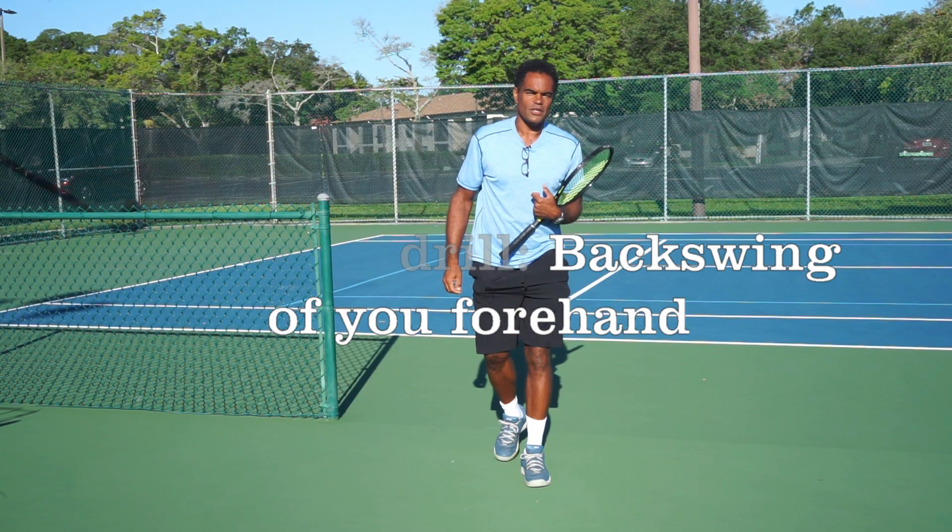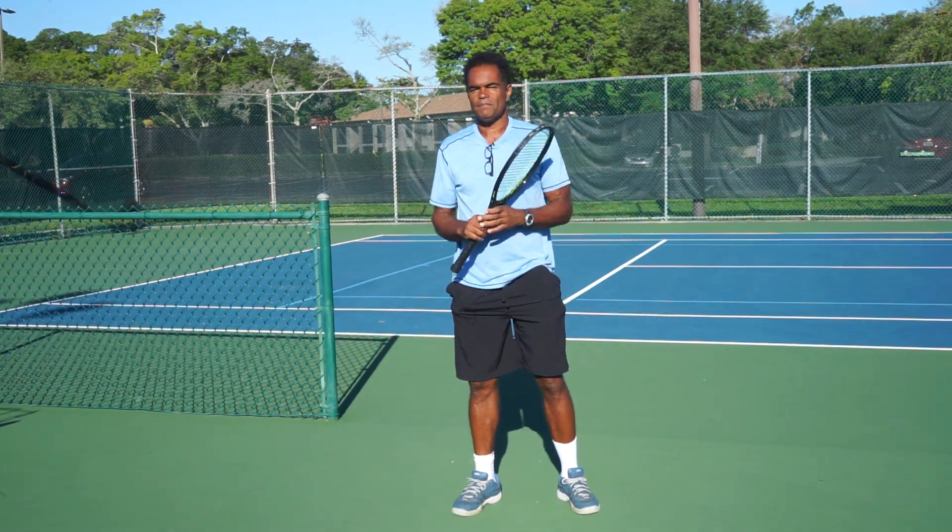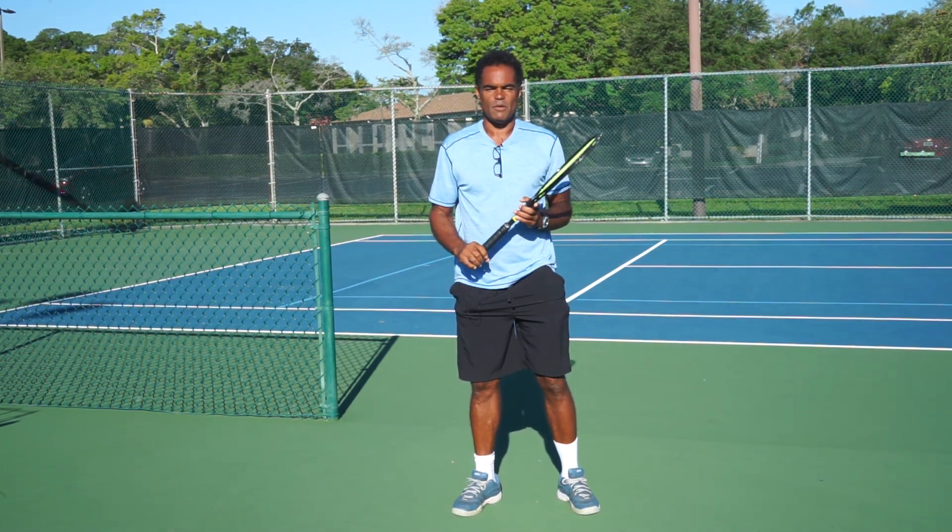Hey everybody, Tennis Coach Robert here with CarboTennis.com. Nice sunny day here in Florida. Just want to say a few things before we get started.